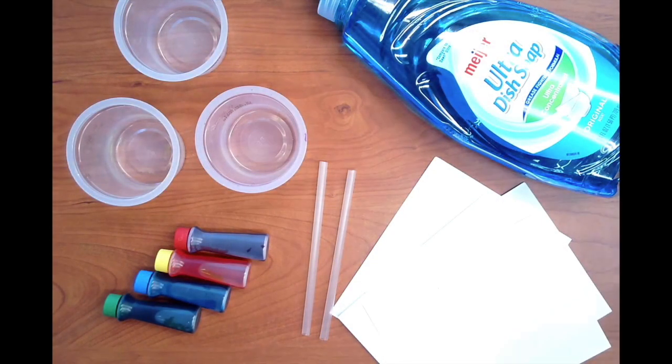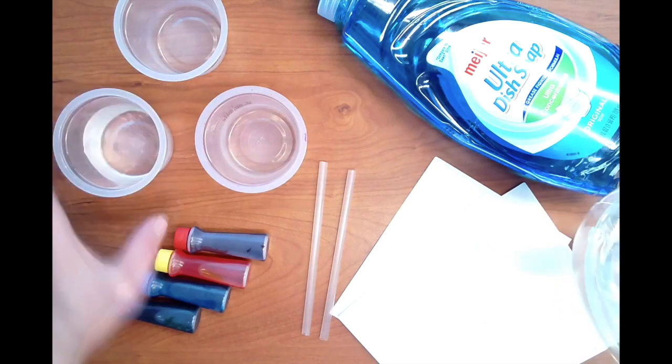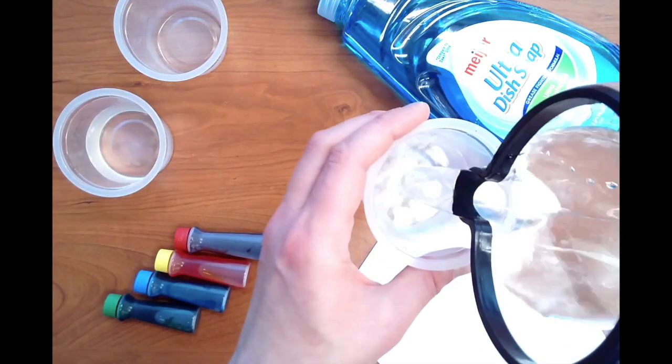To make your own bubble prints you will need cups filled with water, food coloring or paint, liquid dish soap, straws, and paper to print on.